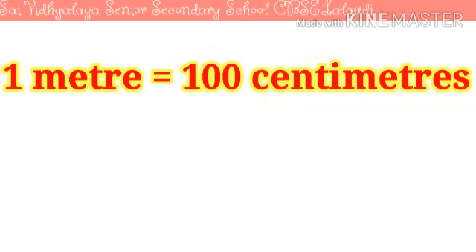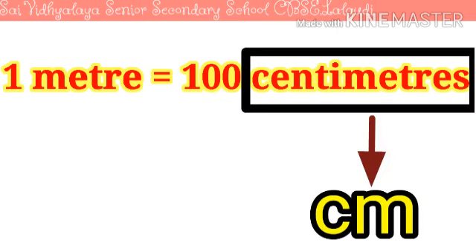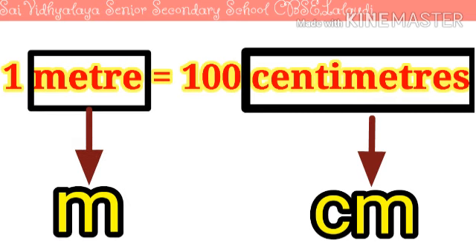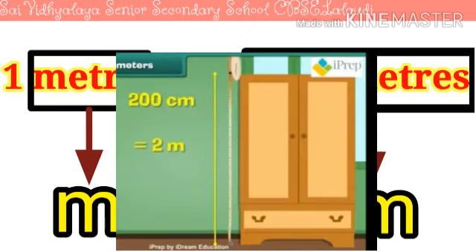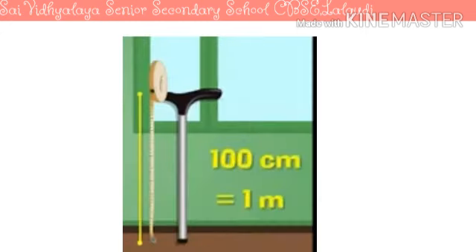One metre is equal to 100 centimetres. Centimetre is written as cm, and metre is written as m. Let's see some more examples. We can measure the height of the almirah by using a measuring tape. The height of the almirah is 200 centimetres, therefore we can say that the height of the almirah is 2 metres. Similarly, the length of the walking stick is 100 centimetres, which means 1 metre.